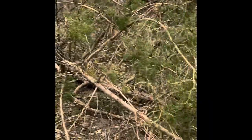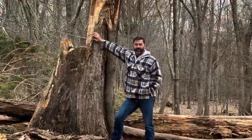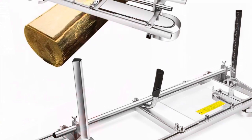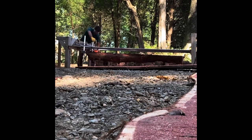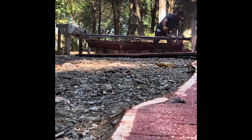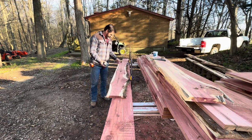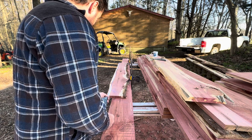It's completely unreal. I'll throw my chalk line out and try to get as much of the board as I can to get a straight line here.